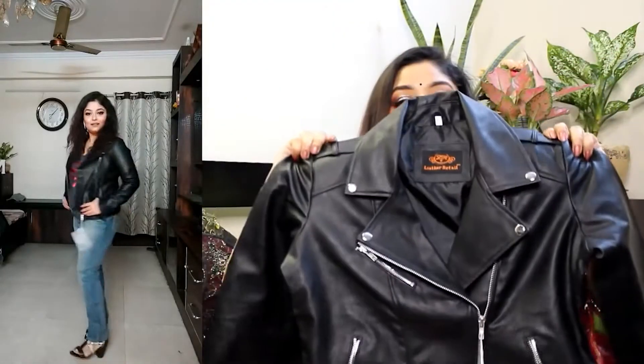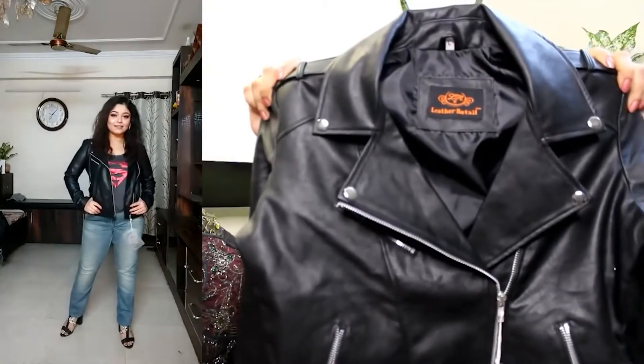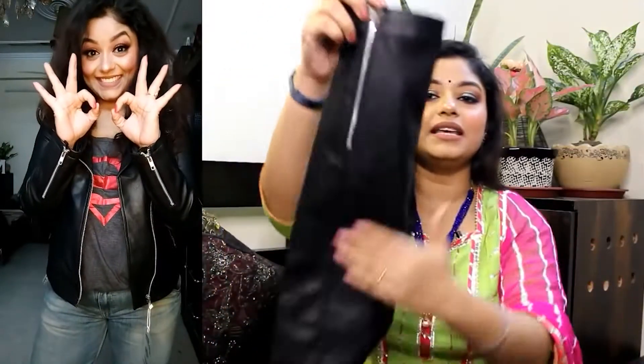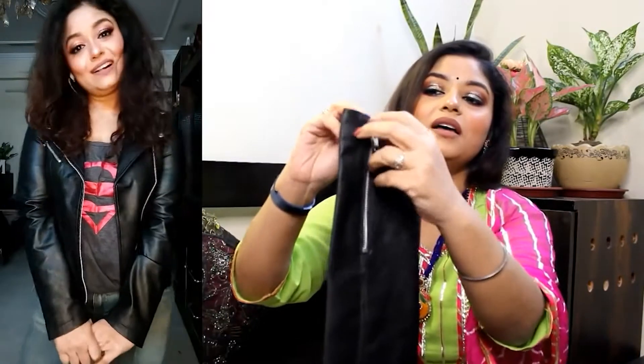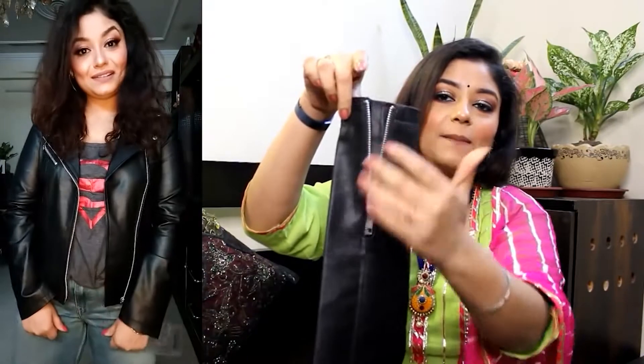The next jacket is again a biker jacket, and this jacket is also very good. You can get the front look completely — it is full sleeve. This is the zip pattern, and when you open it up it looks very stylish.